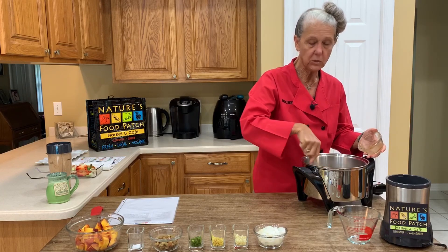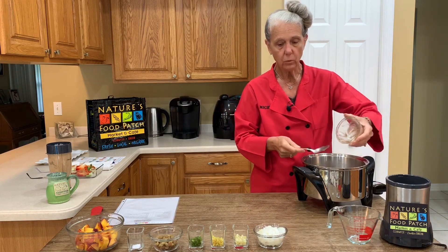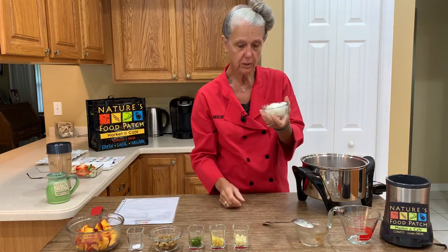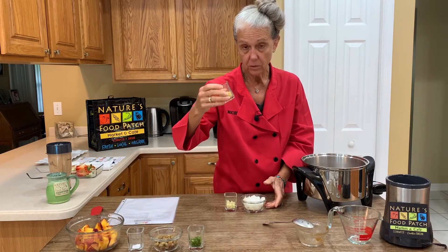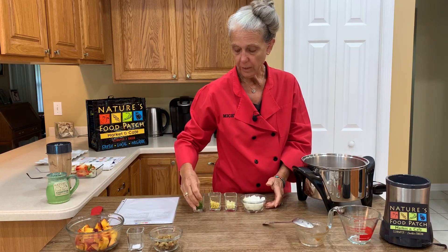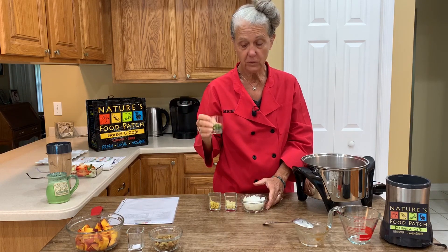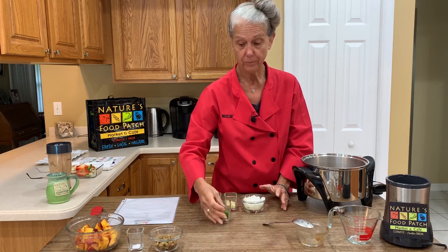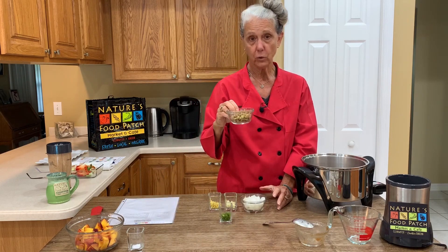Once this comes to a boil, we're going to reduce the heat to a simmer and we're going to add our next ingredients: some chopped onion, some minced garlic, some minced ginger root, some chopped jalapeño pepper — I added this for a little bit of kick to the peach chutney. If you're not a fan of spice, just leave it out. If you're a fan of spice, you can add a serrano or a different kind of pepper. And then we've got a third a cup of organic yellow raisins.